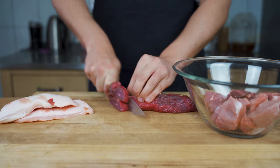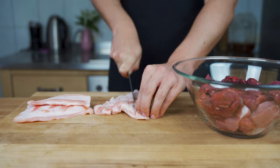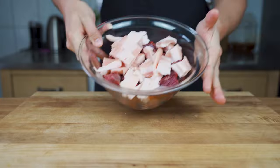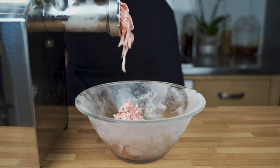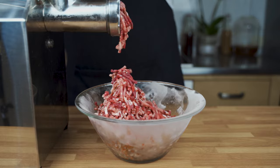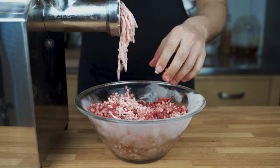First step: cut the meat into strips and also the fat, and then put it into the freezer for around one to two hours. Afterwards you can grind it. I use the medium perforated disc. Just make sure your meat is cold when you grind it — this is super important while making salami.